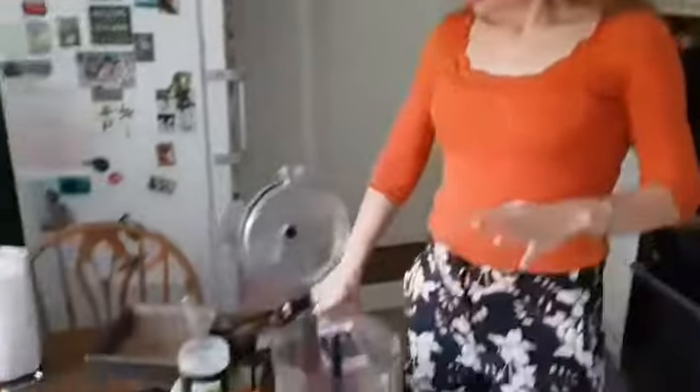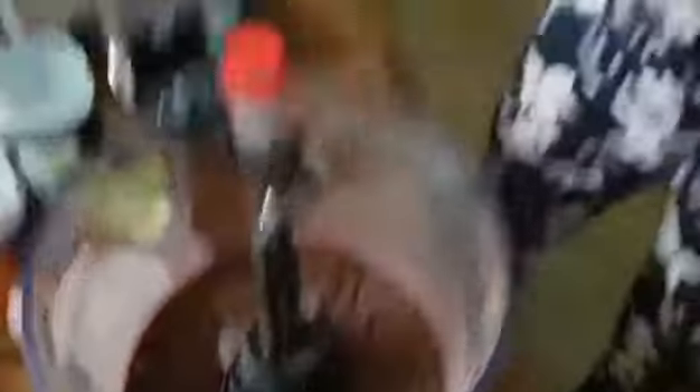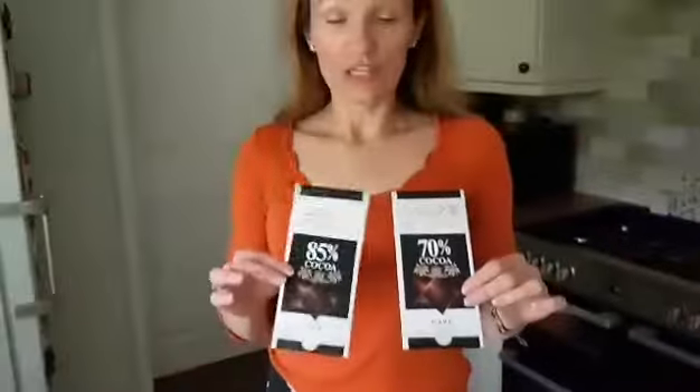I just want to show you the ingredients. So here I already blended in a food processor two chocolates. These are the chocolates — I actually went for 85%, however one of them was 70%, but it doesn't matter. For the dark chocolate, anything over 70% is absolutely fine. Dark chocolate is fantastic for your magnesium, which is great for energy and so many other benefits.